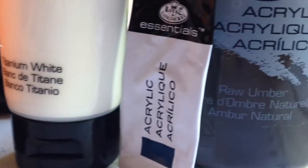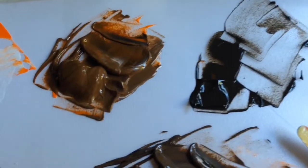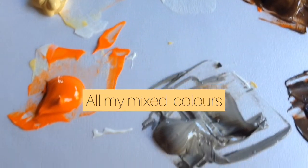These are the colours that I ended up using: cadmium orange, titanium white, naples yellow and raw umber. And here is just a spread of them all on the paint palette.